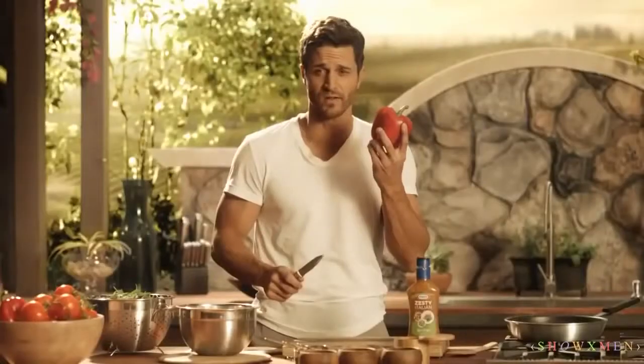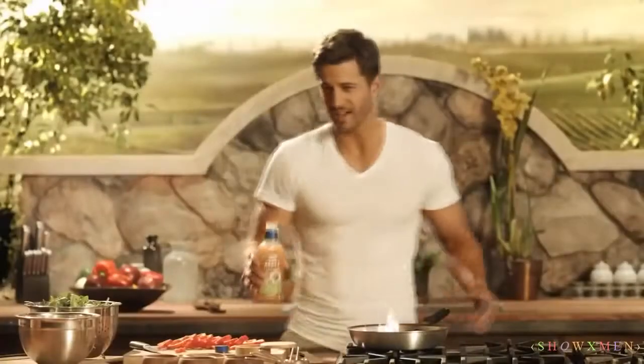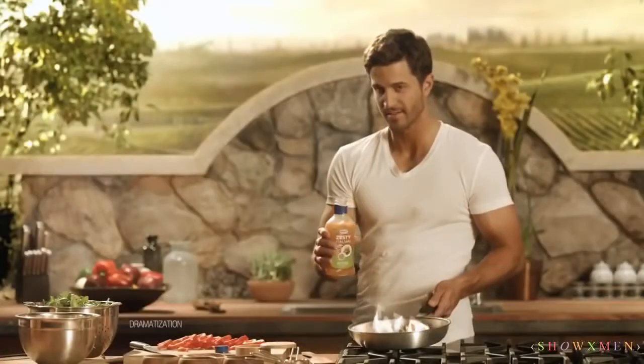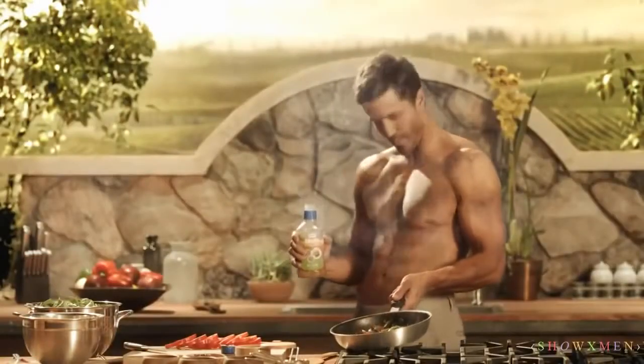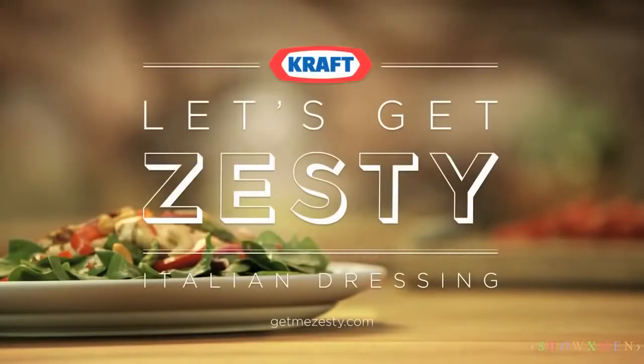Ladies, let's make a salad, shall we? This is the most beautiful pepper I've ever held. How zesty do you want it? A little? A little more? How about a lot more? Oh. Let's get zesty.